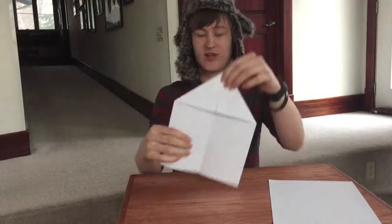Great, now we should have something that looks like this. After that, we'll fold it on top of each other. Make a nice crease. Got something looking like this now.